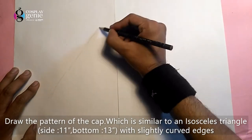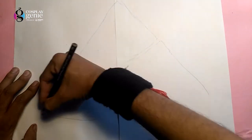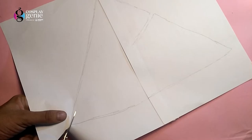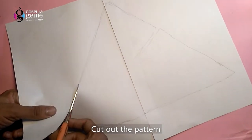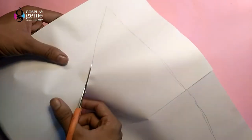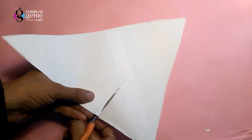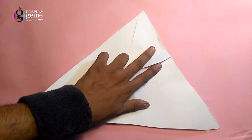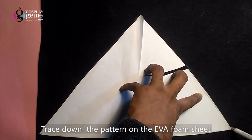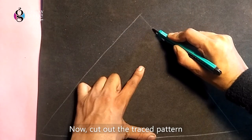First, we will draw the pattern onto the white sheet of paper. So my pattern is ready. Let's cut this out carefully. Now let's trace the pattern down onto the EVA foam sheet. So my pattern is ready and now we'll just cut it out.